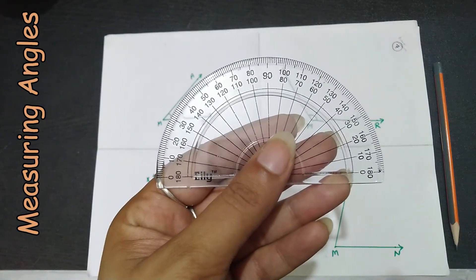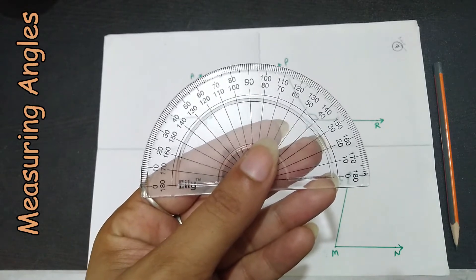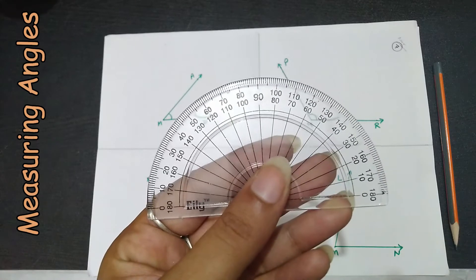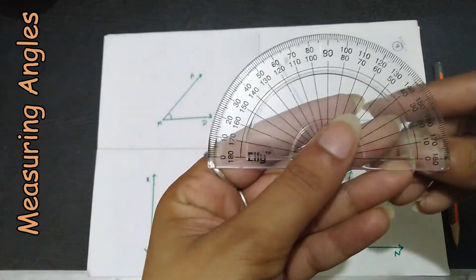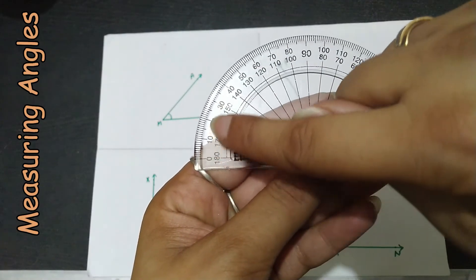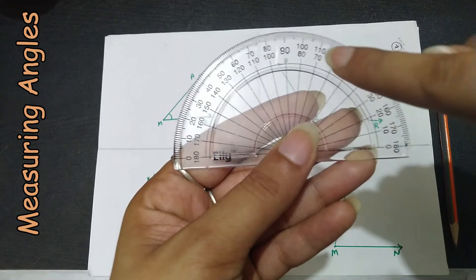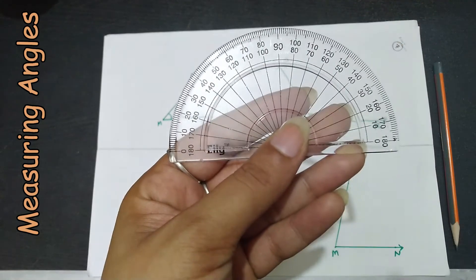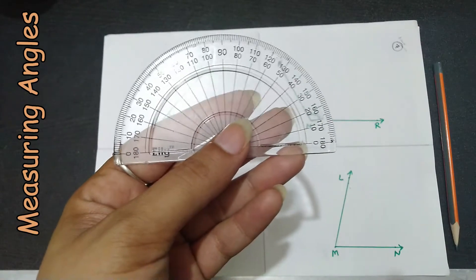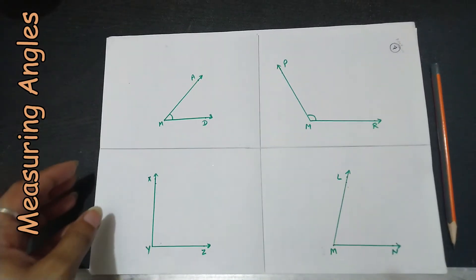The protractor is used to measure angles, and angles from zero degrees to 180 degrees are marked on both scales. One scale reads the angles clockwise — zero to 180 this side — and the inner scale reads anti-clockwise. Now let us see how to measure the angles.